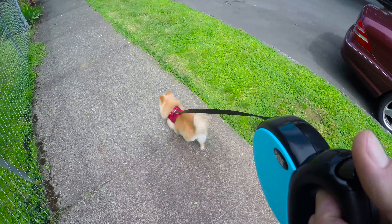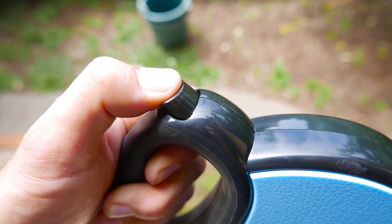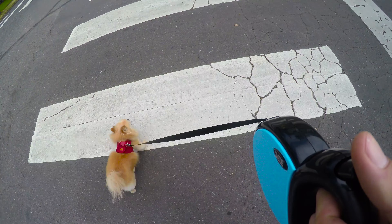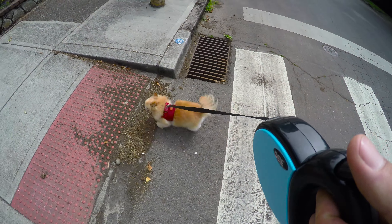Continuing on with Hero's walk, we'll test out the little half press. If you half press this, then you can tug on it without locking it into place, as you can see right there. Works pretty good, and again, the leash seems to stay pretty straight.